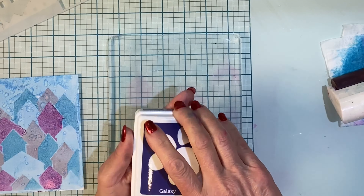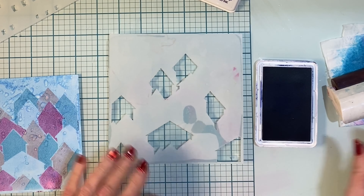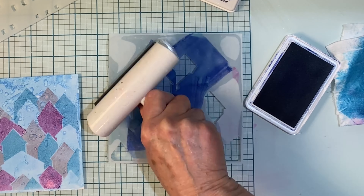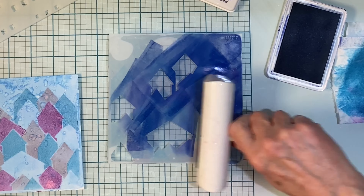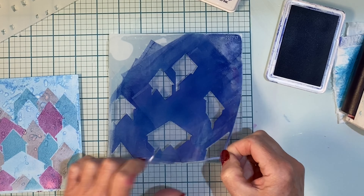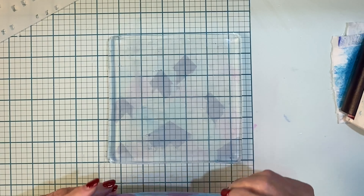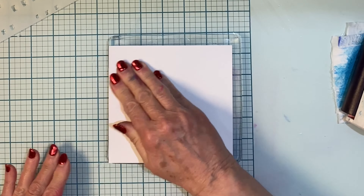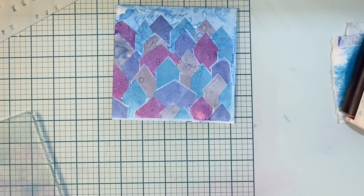For the fourth stencil I'm going to be applying a deep blue called Galaxy. The stencil is lined up and as I roll on the ink it looks so dark, but everything is softened when you use a gel plate. There's still one more stencil after this one, but this stencil will complete the houses. I peel it off the gel plate, take my panel, line it up in that bottom left hand corner, and give it a good rub. This stencil set is so much fun to work with and there you can see the completed village.